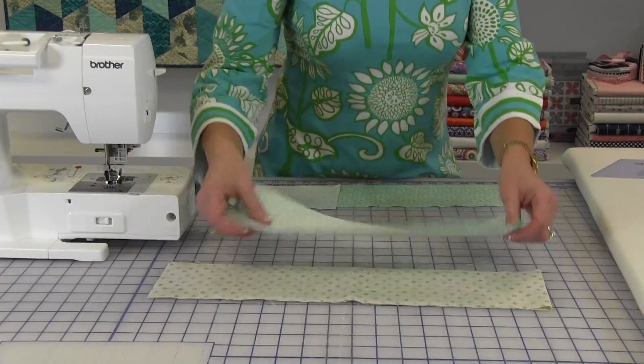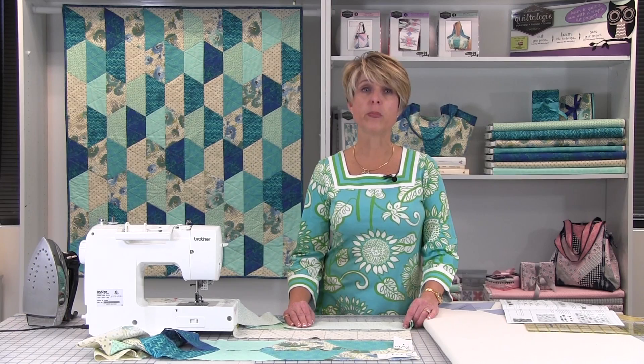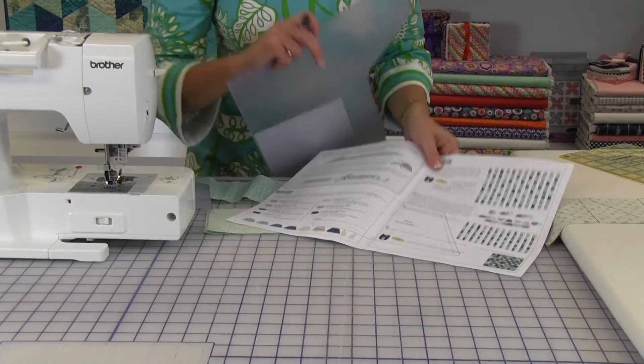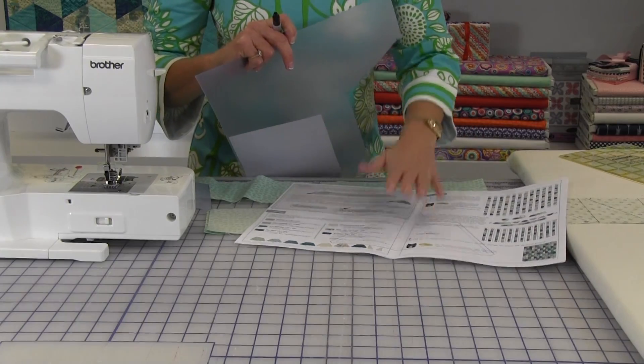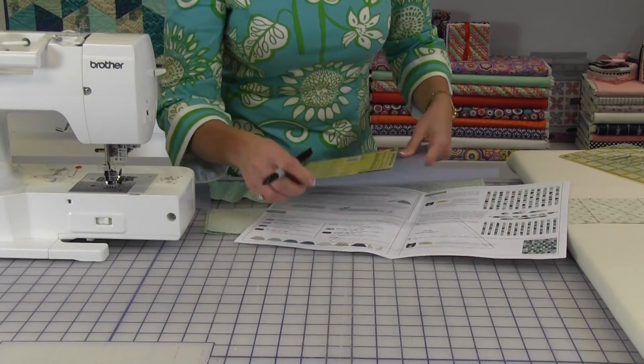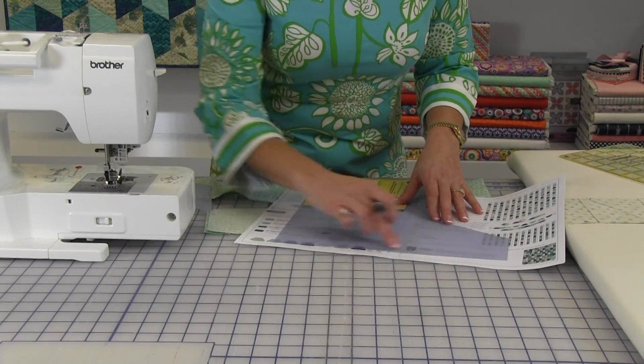The pieces for the Mirage quilt are cut from four and an eighth inch strips of fabric. Make a plastic template from the pattern that is provided. To make a plastic template, you take the pattern that is included in your pattern booklet, then take your plastic that you can purchase at any fabric store, and simply lay it over your pattern piece and trace it.